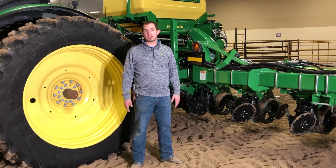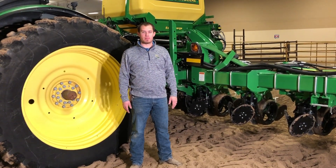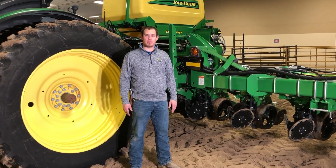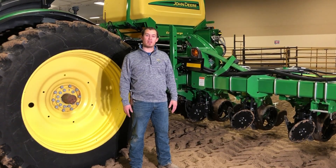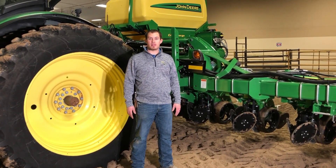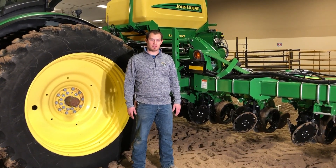Hi, I'm Lance Strader, Customer Technology Specialist out of our Marysville location. I'm glad that you can join me as I go over many planner settings. If you have any questions after these videos, please contact your local Landmark location.